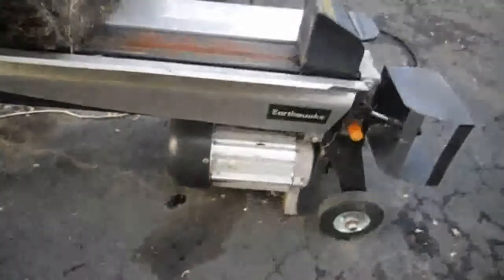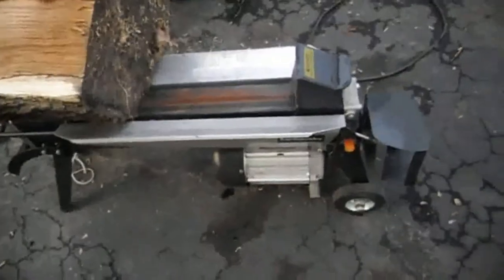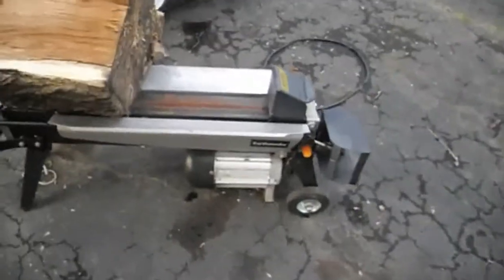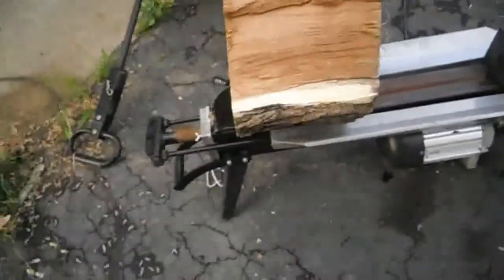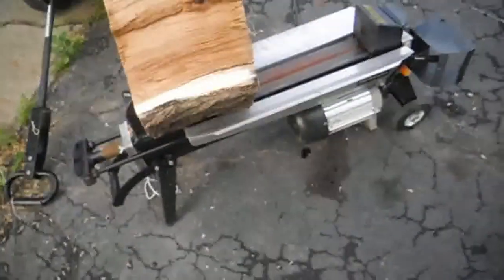Harbor Freight Splitter. This guy told me he got this Earthquake Harbor Freight splitter. It still runs, but the motor is fried. He said he split over two cords with it, but after that it was pretty much fried.